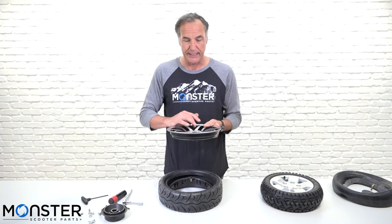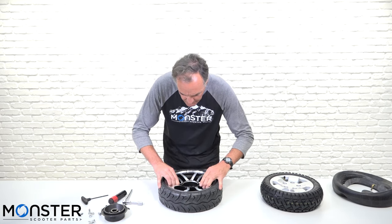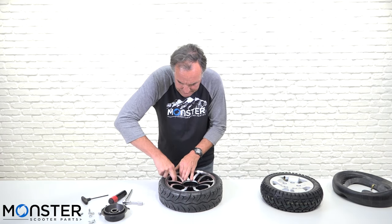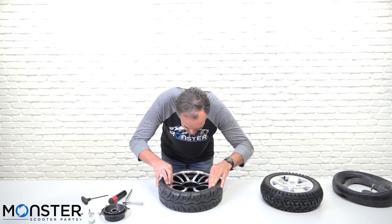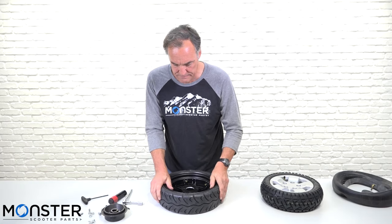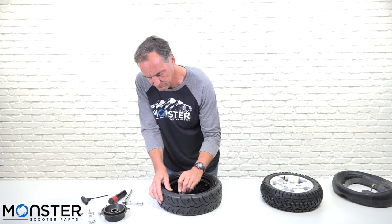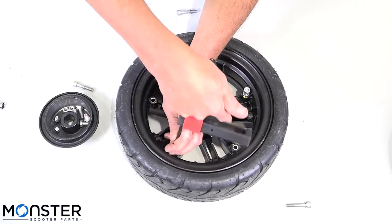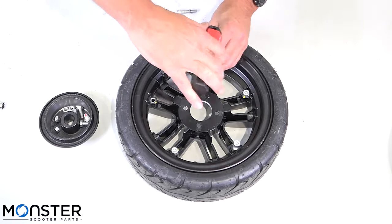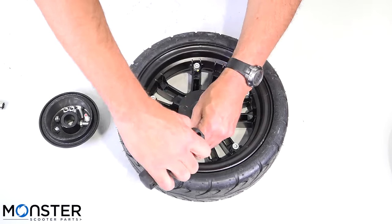You don't want to put it back together and put air in it and have it rip apart on you. Once you have that done, you can go ahead and put the rim back together. Just be aware of where the bolts go on the side of the rim. Always check before you put the screws back in that nothing is in between the two pieces of the rim. Assembly is the opposite of disassembly — go on opposite sides of the rim when you put these screws back in and snug them down. Just snug them down the first time and then give a little bit more tightening once everything's snug.